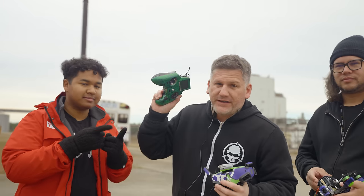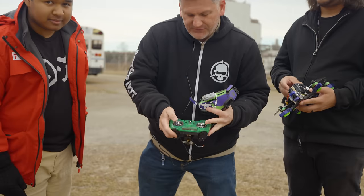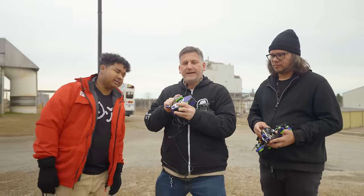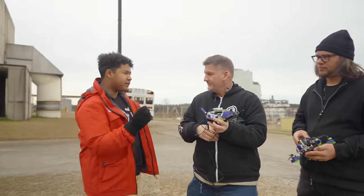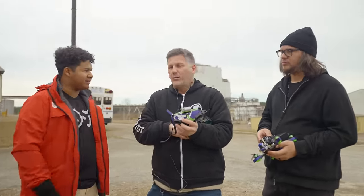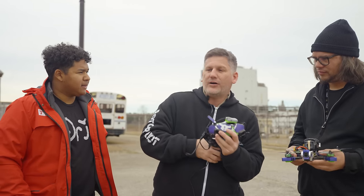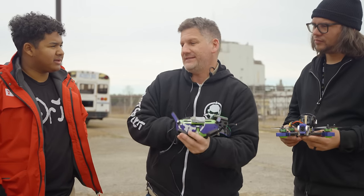We usually fly our drones with a transmitter which has two gimbal sticks, and every now and then we do that while moving the camera around with a FPV head tracker — there's a little servo on the drone that controls the camera. But what if we could fly the drone by moving our head and replace our stick movements with our head movements?